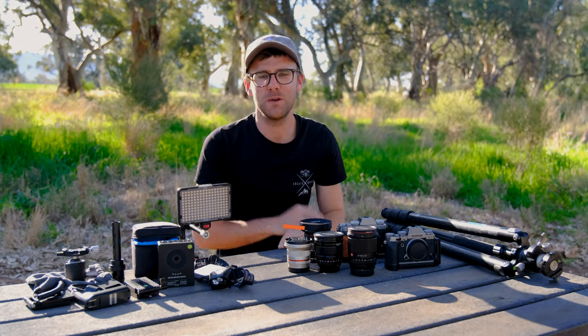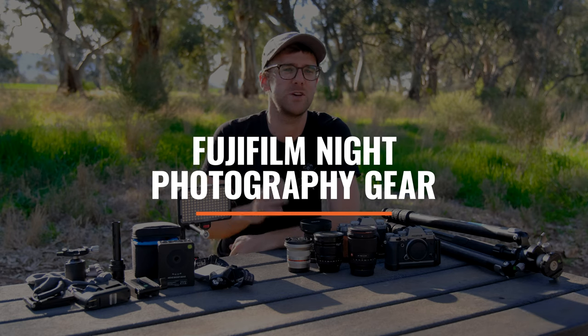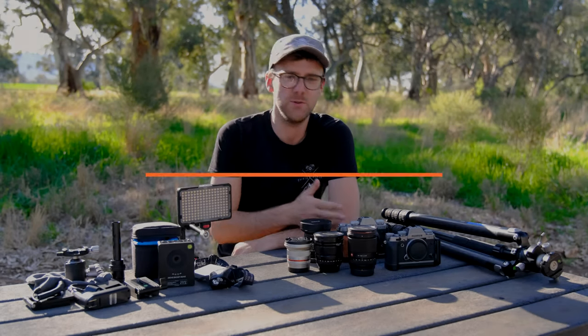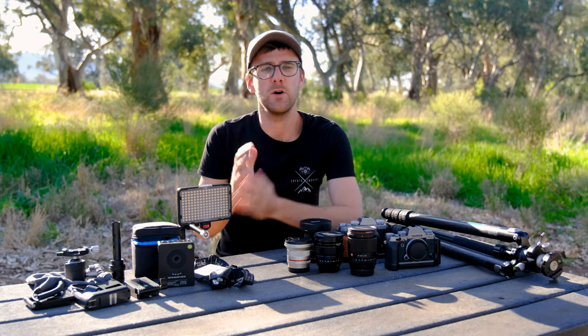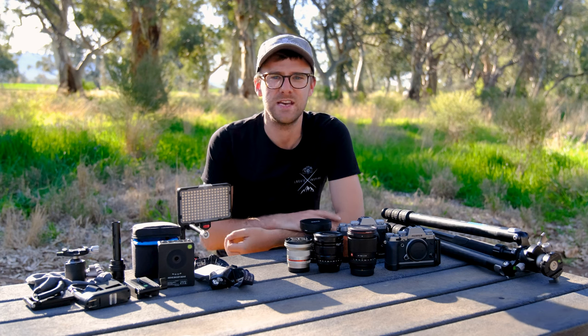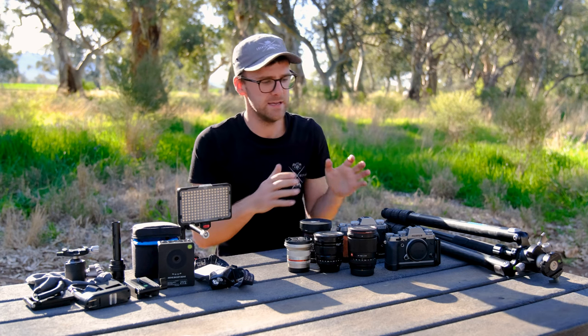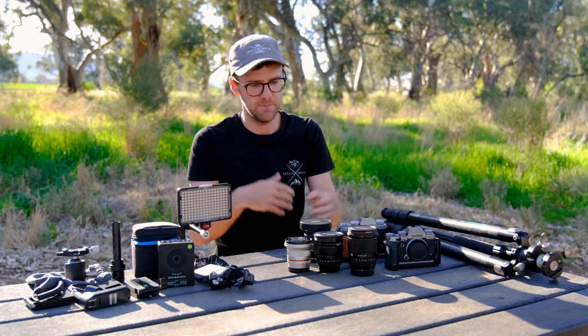Welcome back to another vlog. We're going to be talking about my Fujifilm night photography gear. It's probably one of the most common questions I get asked: what Fujifilm gear I'm using, what lenses I recommend, the accessories, and all that sort of stuff. A lot has changed over this year for my camera bag specifically because a few lenses have been released, so I thought it's best to sit down and comprehensively go over everything I use for night sky photography — from tripods to cameras, lenses, accessories, and the star tracker from Move Shoot Move.